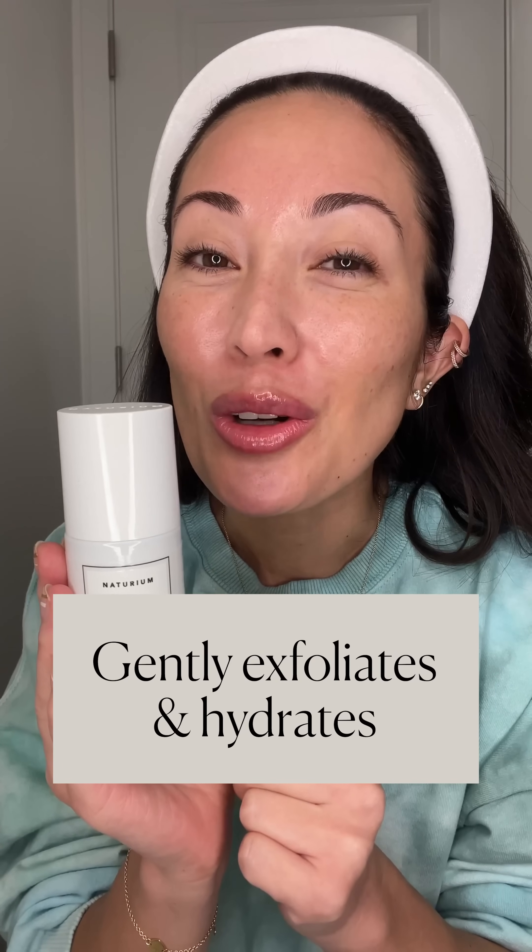It is an AHA — an alpha hydroxy acid. Glycolic acid is also an AHA, but lactic acid is a little bit more gentle than glycolic acid because it has a slightly larger molecule, which means it's not going to penetrate as deeply into your skin. You do get a little bit of exfoliation, but this is really your hydrating product.